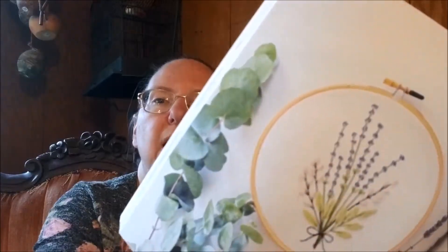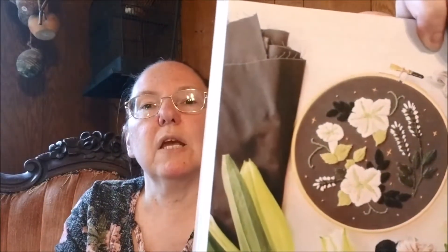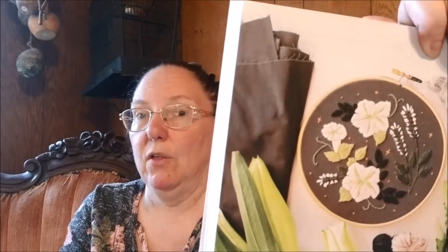Freshly foraged lavender. Wild walnut wood slice — I like that one. Night blooming moon flowers. Picture the daisies on fabric like that, and that is what I'm all excited about the possibility of. Crisp oak and juniper wreath.